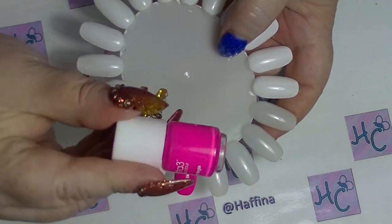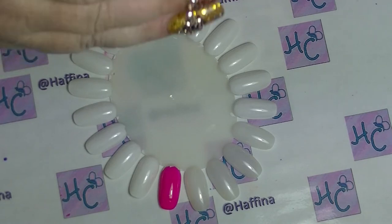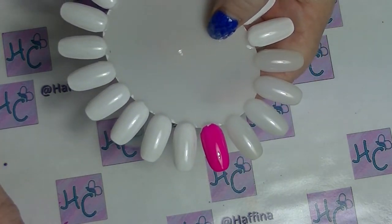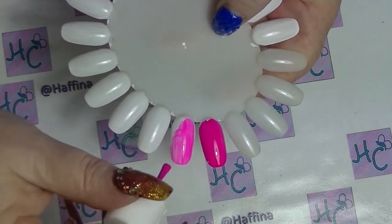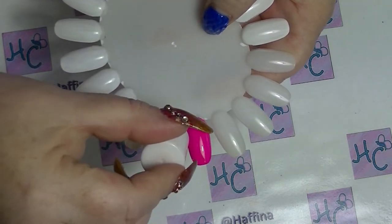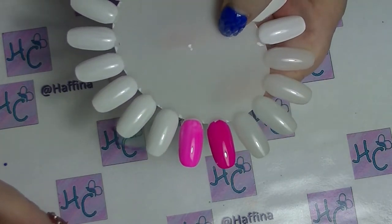The second pink one is Fruit Tingle from Ulta 3, which is a brand we have here in Australia. As you can see it's just a mini. Ulta 3 does really good neons — I have several from them. You can see straight away that this one is a lot more jelly-like than Risky Business, which is the case with most proper neons — they're kind of jelly-ish. So that is Fruit Tingle.